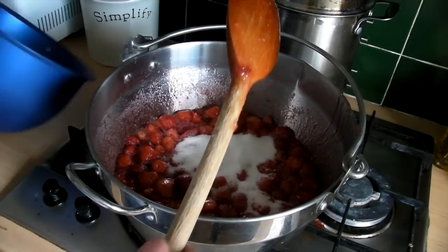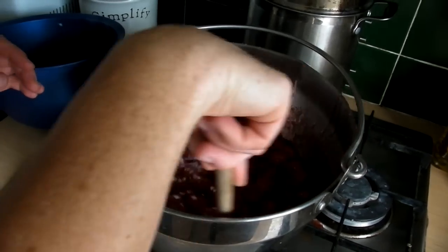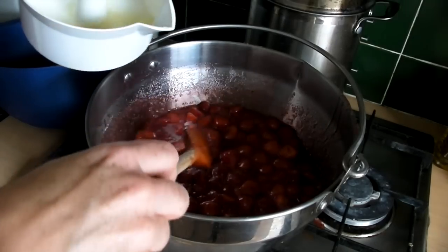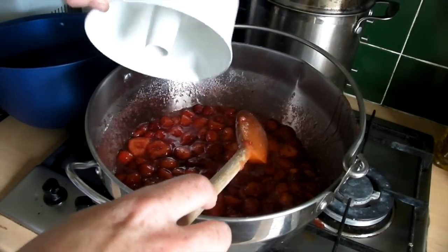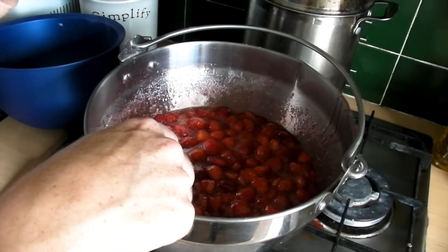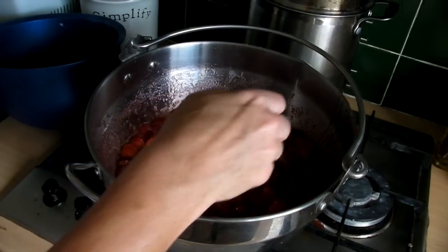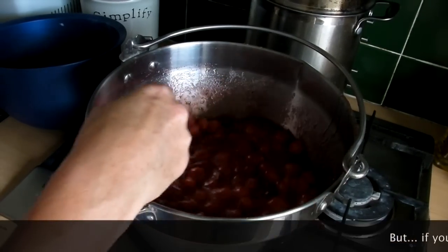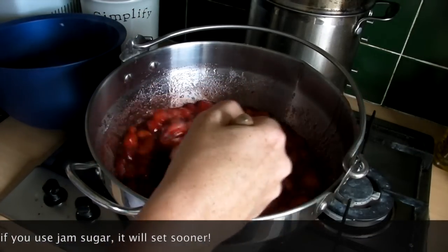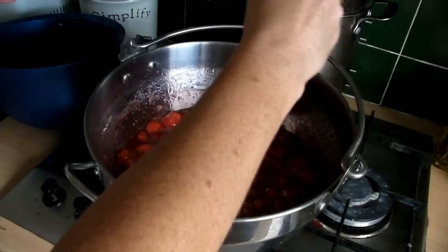I'm going to add the last bit of sugar and stir it in. When the last bit of sugar is in, you need to add the juice of two lemons — pour that in because that helps it set. Strawberries are very low in pectin, and pectin is the thing that makes the jam set. You can either buy jam sugar, which is very expensive, or you can do what I'm doing and use granulated sugar and lemon juice. It actually works out cheaper. Give that a stir and make sure all the sugar is dissolved.